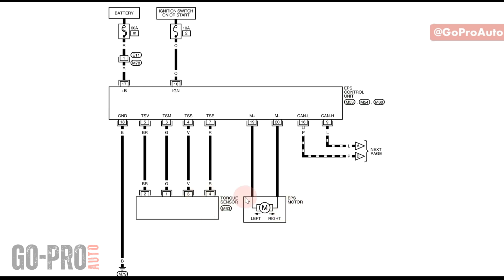This is the EPS motor, and I have the torque sensor right here. As you'll remember, we had four wires on the torque sensor on that model. We have two power supplies on the EPS control module: one is an ignition switch 10-amp fuse, and the other is a high-amp 60-amp fuse. There's also a ground. The EPS needs the low-amp fuse for the control module, and the high-amp fuse is for EPS motor operation. If either of these two fuses is broken, you won't have EPS working anymore. The EPS motor is connected to the EPS control unit with two wires.